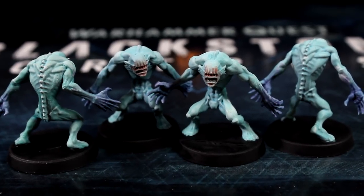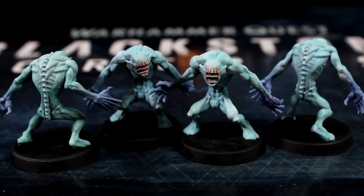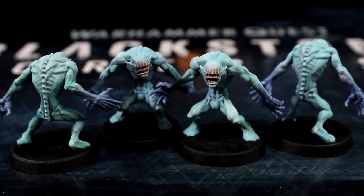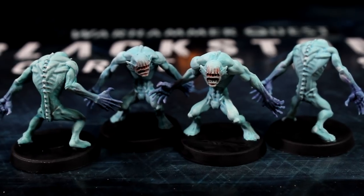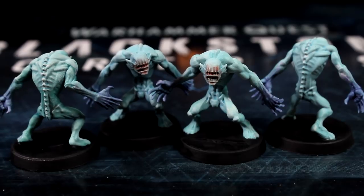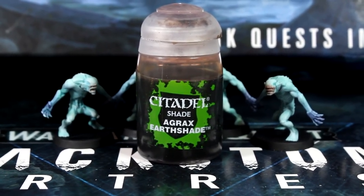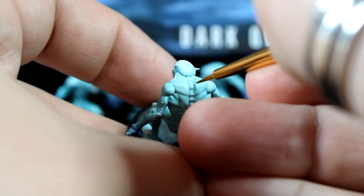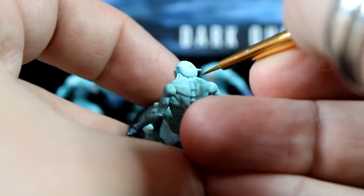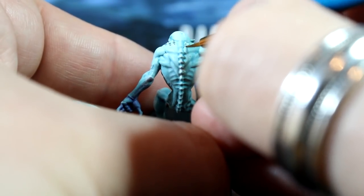Now at this point you could definitely call this speed paint done. The models look great, nice and vivid and will look awesome when playing the game. If you want to spend another couple of minutes and feel up to doing some slightly more delicate brush work, we can do a couple more steps to really make the model stand out. Using your brown wash and your fine detail brush, you can make small dots using the tip of the brush across the Urghul's shoulders. As this is a wash not a paint, try not to connect the dots as they'll just turn into a big brown blob.